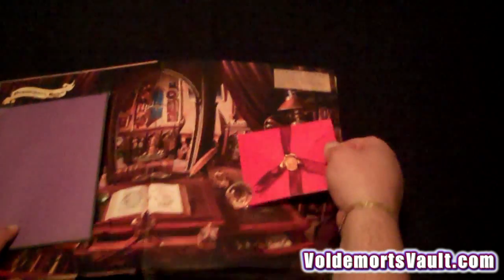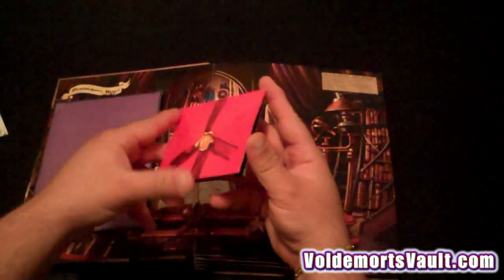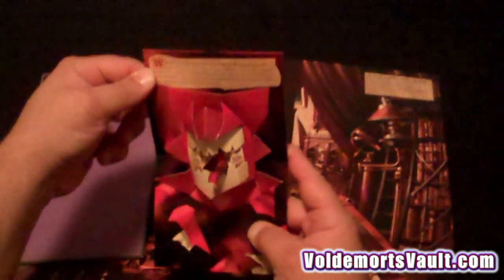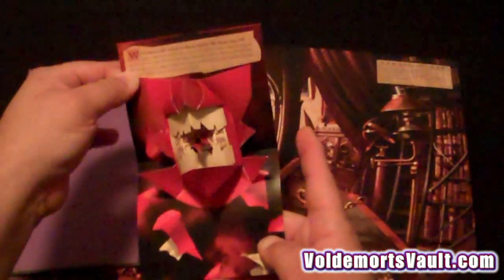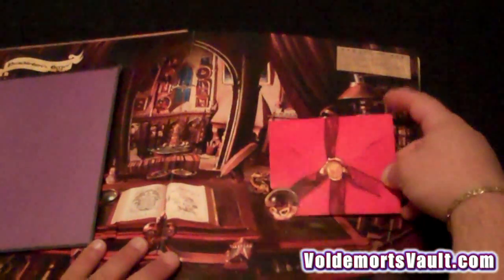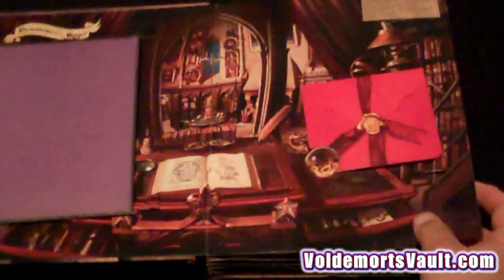Over here you start your introduction to the book. We're not going to go through each and every feature because we want to make sure we leave something for you guys to do, but it's really amazing in person. We'll start with the first page.